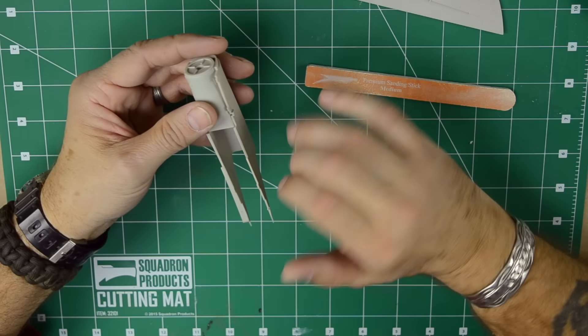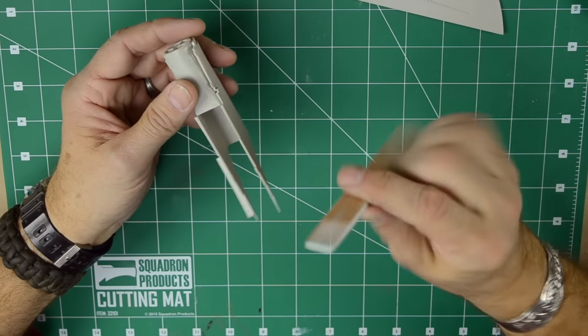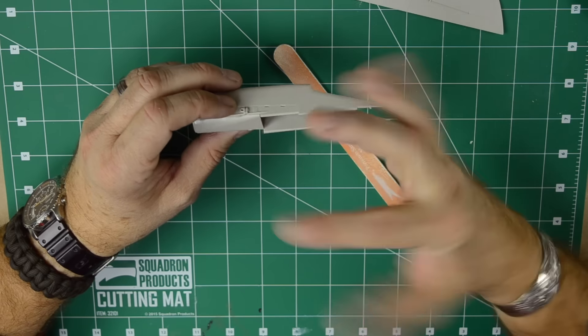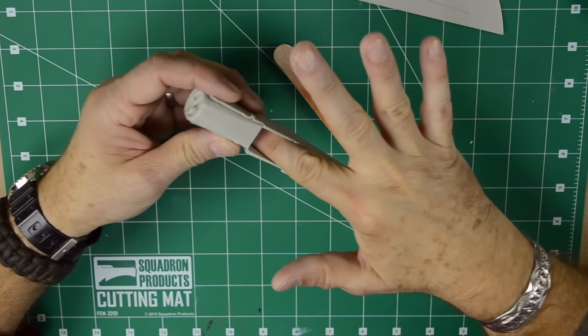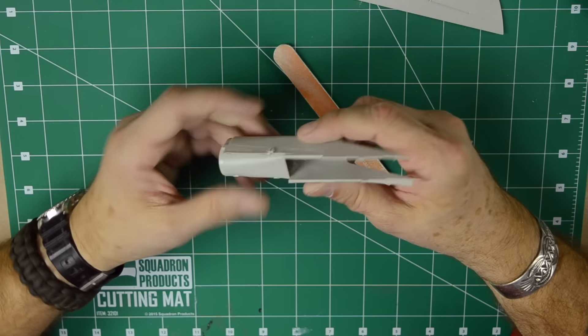Welcome back. Since we're running a little low on time, I wanted to postpone the painting of the cockpit because it's a little more elaborate. I just want to finish the main body — adding the wings, adding the intakes and whatnot — and then at least we've got that whole thing out of the way.